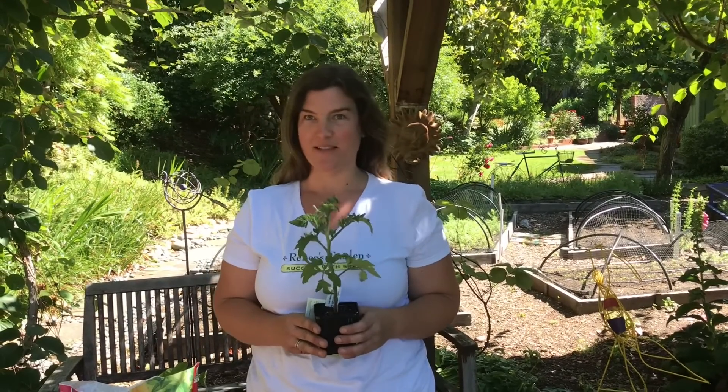Hi, I'm Lindsay Del Carlo, the trial garden manager for Renee's Garden Seeds. Today I'm preparing all my pots for container vegetables and I'd like to show you what I do so that you can also be successful with growing vegetables in containers.